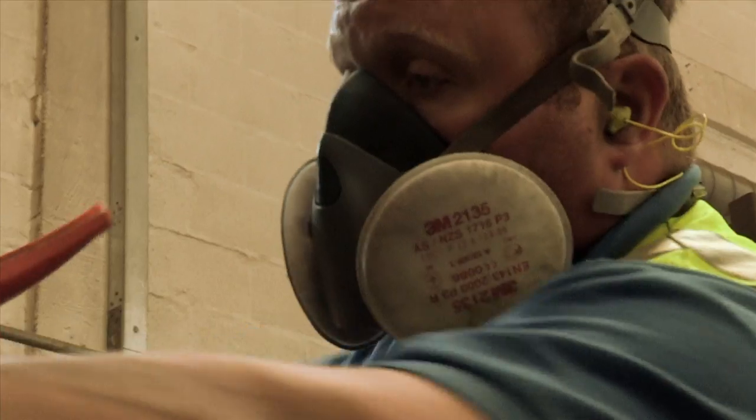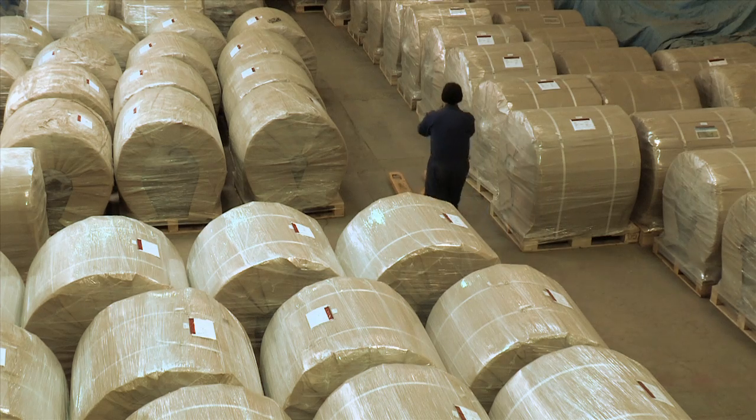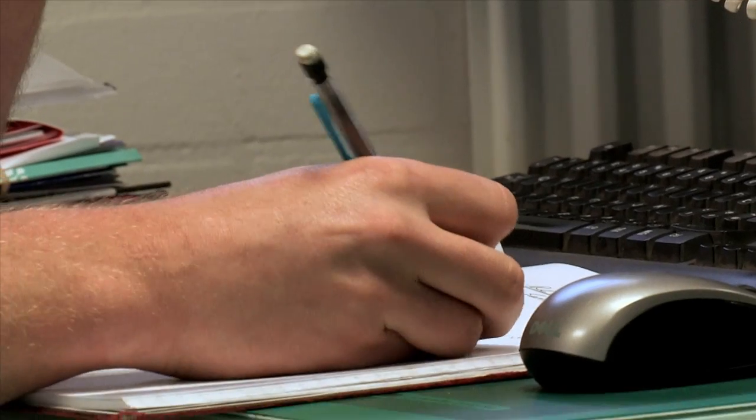We're currently manufacturing anywhere between 9,000 and 14,000 square metres of concrete canvas a week to keep up with demand. Every year since we started selling it, we've grown by more than 100% year on year.